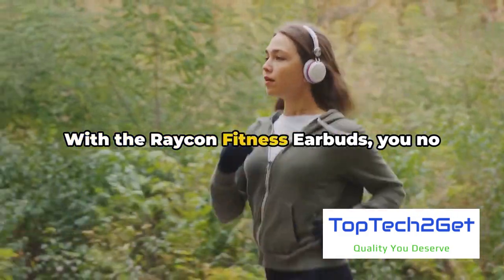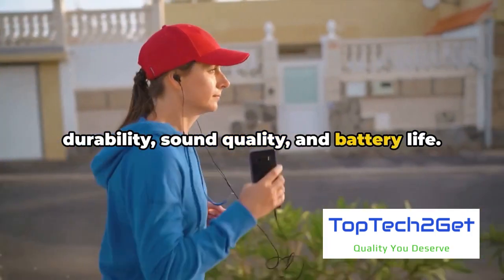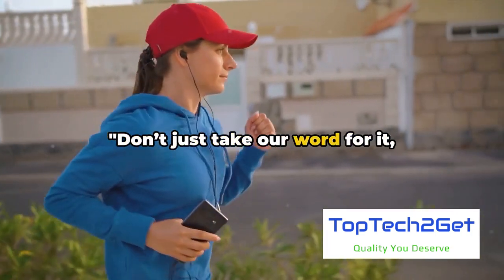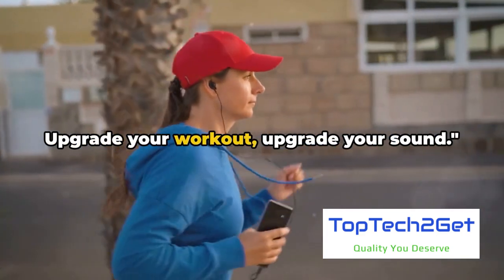With the Raycon Fitness Earbuds, you no longer have to compromise between durability, sound quality, and battery life. Don't just take our word for it — experience the Raycon Fitness Earbuds for yourself. Upgrade your workout. Upgrade your sound.